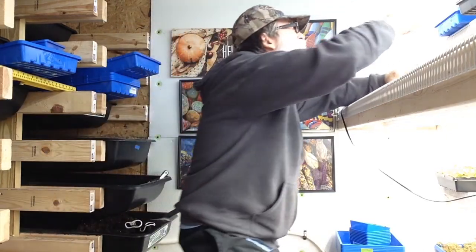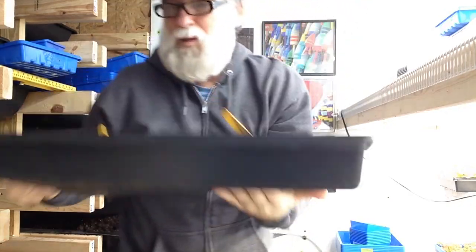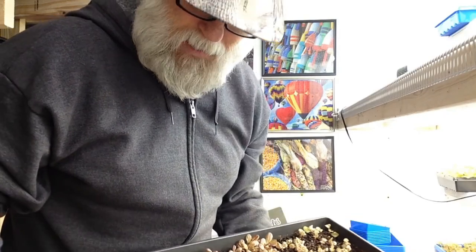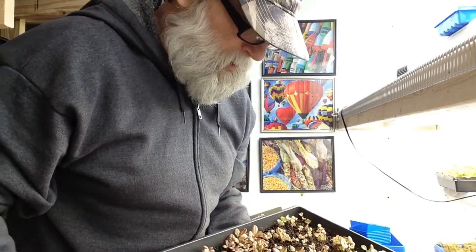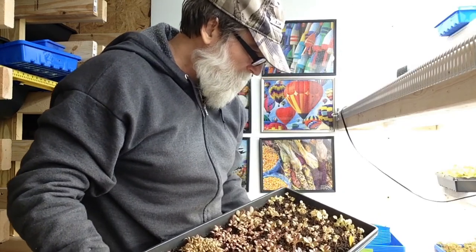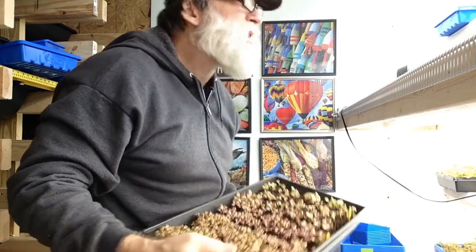Now this should come up within a week — by this time next week I should have some growth on this. If I don't, then I can pretty much assure that something is wrong. I've got this tray here that's over a month old and that's all the farther it's grown. I'm thinking I used some different potting soil and I may have over-watered it. Plus the seeds were old, so that could have been the problem.